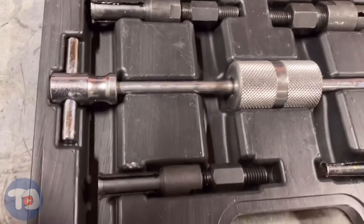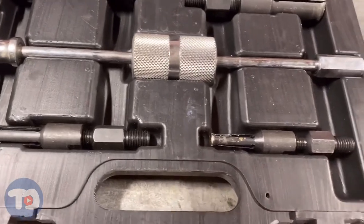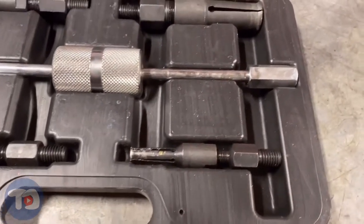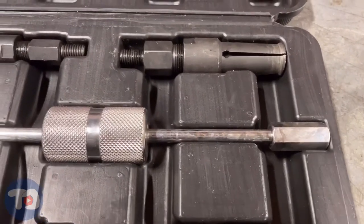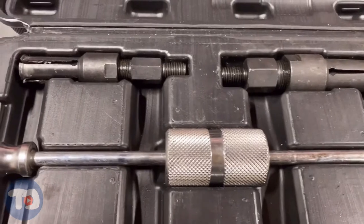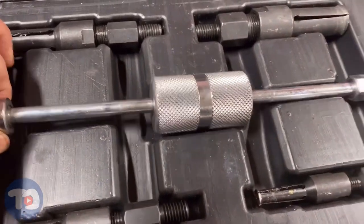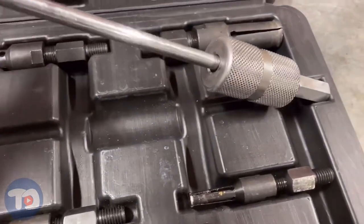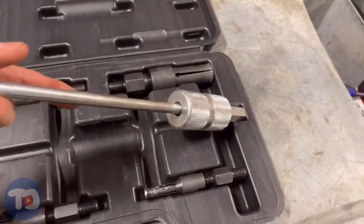They aren't crashing around only to end up in a pile at the bottom corner of the box, so that's a real plus. Inside the kit we find a small slide hammer and an assortment of expanding collet attachments. The slide hammer is made of knurled steel and is chrome plated. This part weighs only two pounds, and the handle measures 15 inches long from end to end.